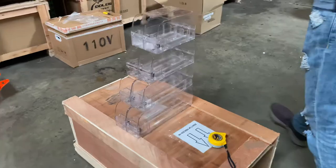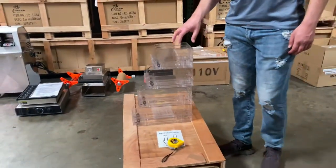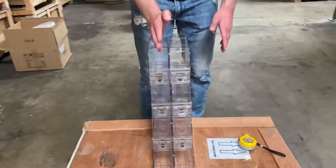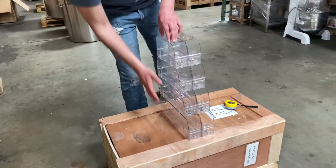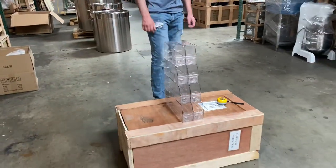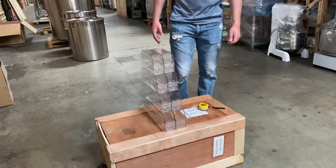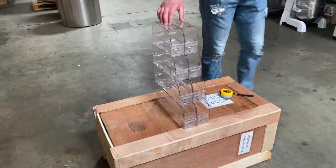So this is going to be our display. You see this is going to be two packages, but we're going to be selling this by single. What I mean by single is that you're only looking at one of these — one row right here, only one side. We're only going to be selling it single, but you can add as many as you want. Right here we're just going to go ahead and show you how it looks as a double.